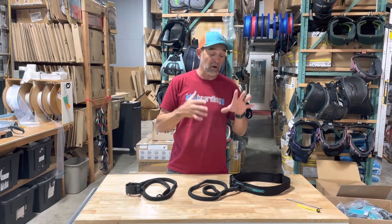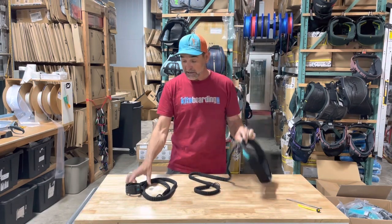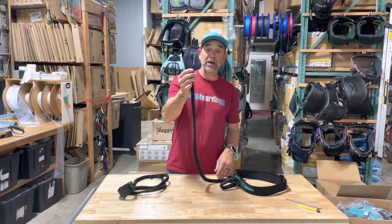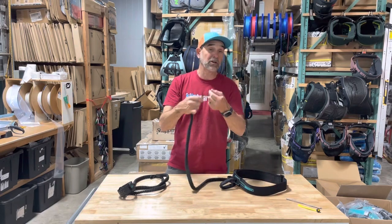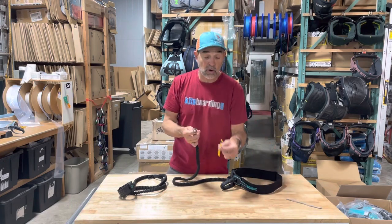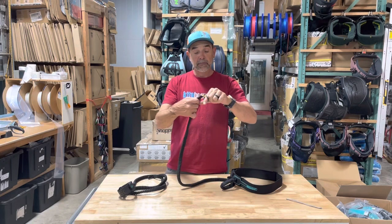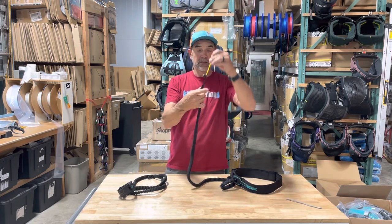This is their quick release pin system. This is the waist version, and then you have your wrist leash. The leash itself is the same — it comes with a spectra loop that'll connect onto your wing however you want. You can loop it back through itself by releasing the pin, or you can use the quick connect ball that goes onto the wing, and that connects in very simply, just like that.